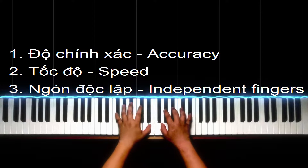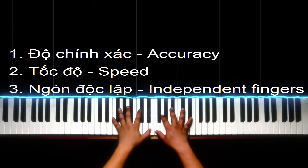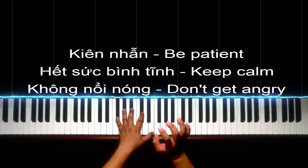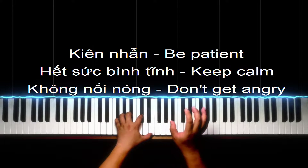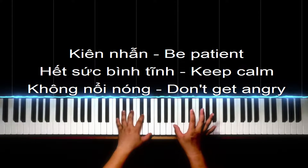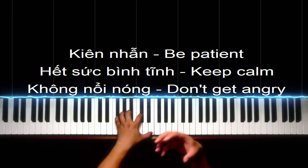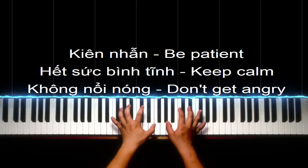Rồi, không chém gió nữa, vô nội dung thôi. Mình báo trước là cái bài này nó sẽ hơi khó, nhưng mà từ cái bài số 5, số 7 cho đi là cái bài nào nó cũng khó thôi. Cho nên là các bạn cần phải: thứ nhất là giữ kiên nhẫn, thứ hai là phải thật bình tĩnh, thứ ba là trong khi tập đừng có nổi nóng. Việc các bạn đàn sai trong lúc tập thì nó sẽ xảy ra rất thường xuyên và dẫn đến bực mình, rồi dẫn đến nhiều hành động thiếu bình tĩnh, thiếu kiểm soát.